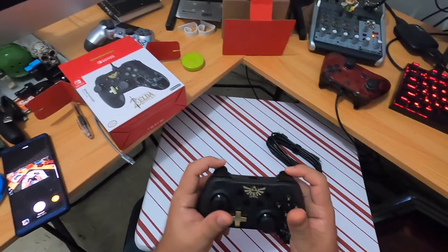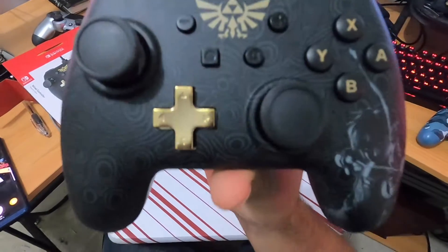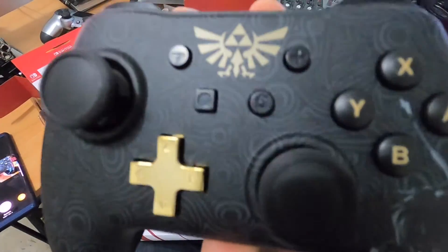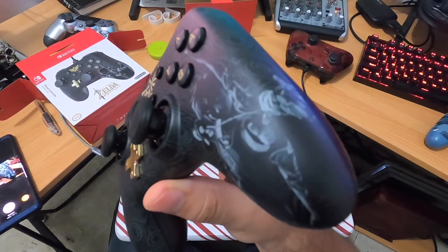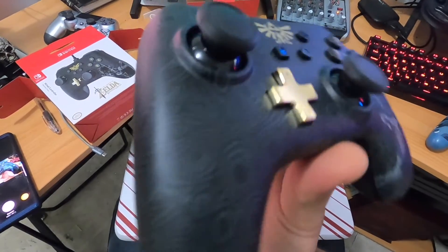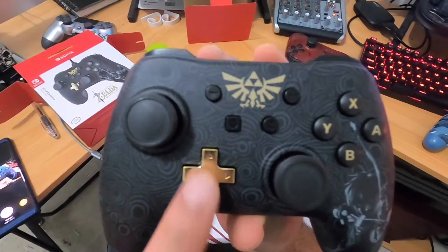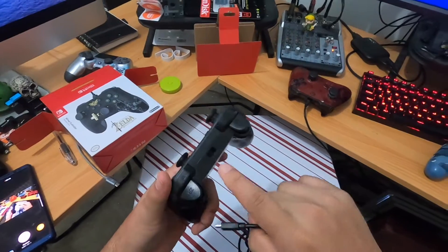The buttons are very clicky — pretty cool. I like that little sight of what it looks like. Got Link there on the bottom right, and on the bottom left you got nothing. I like this little gold in the symbol here — it has a little guide anyway.